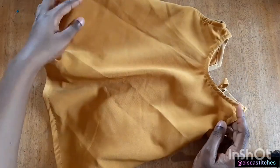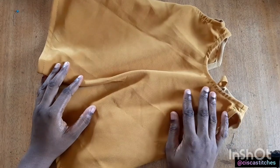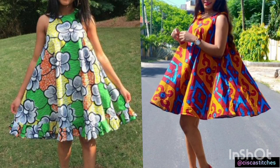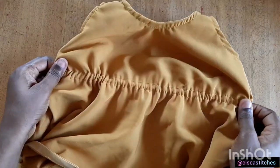Hi and welcome to Siska Stitches. In today's video I'm going to be showing us how to make this beautiful umbrella dress. This method can be used whether you are making it for a child or for an adult and it is a very simple method.